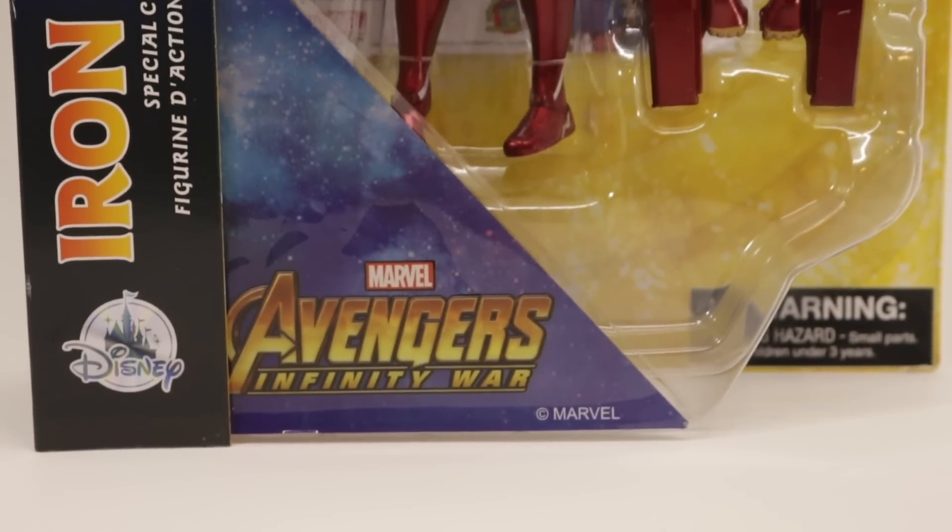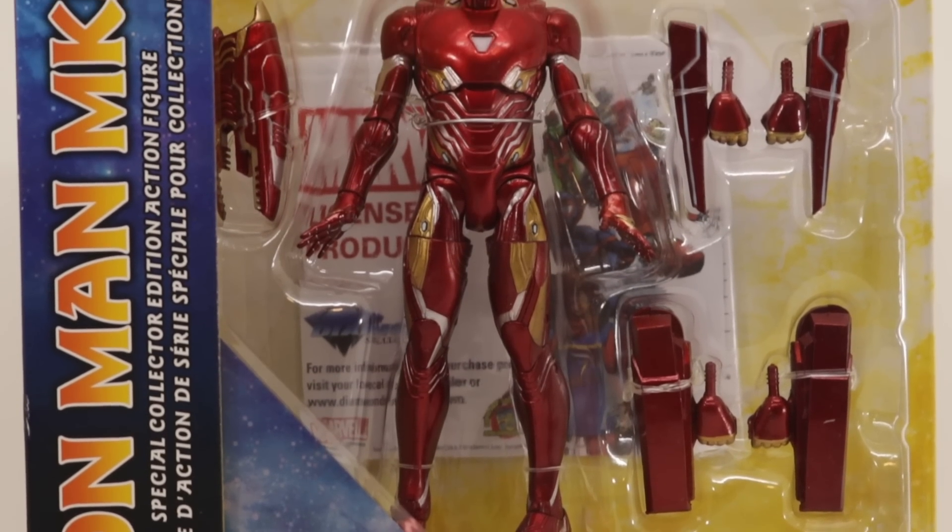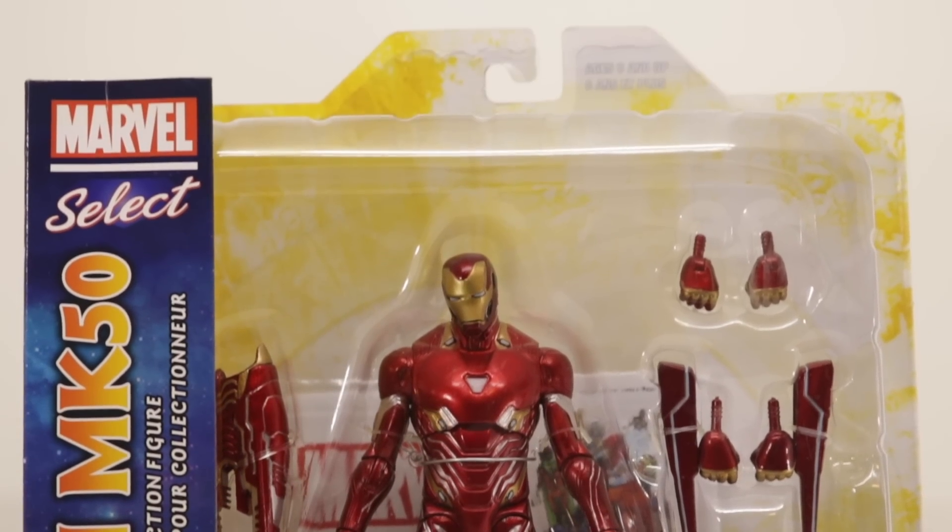What is up guys, it's Elfemora here, back again with another video and today we'll be taking a look at the Marvel Select Avengers Infinity War Iron Man Mark 50, so let's get into it.